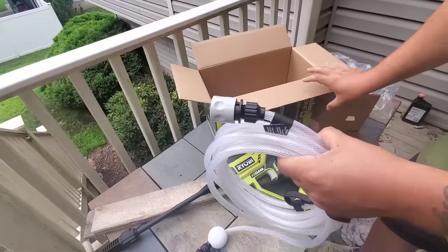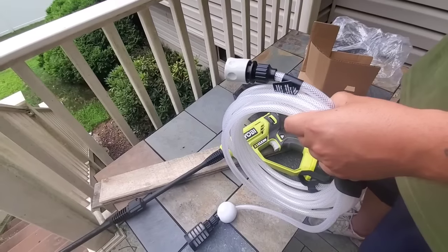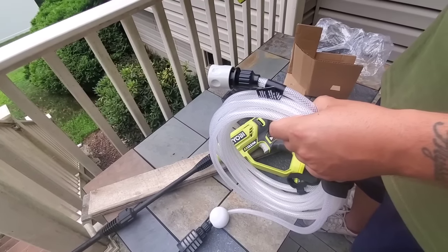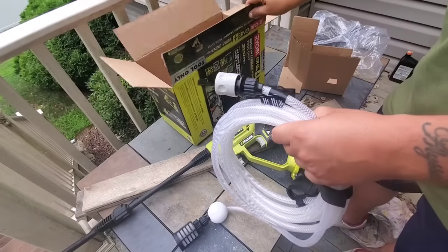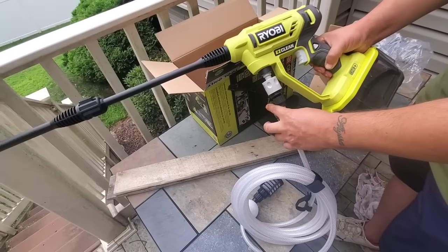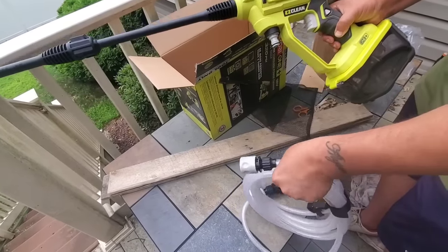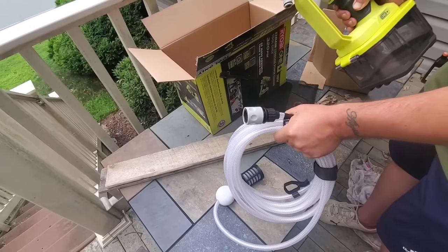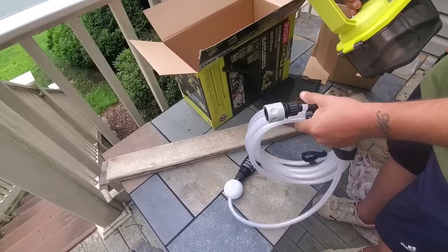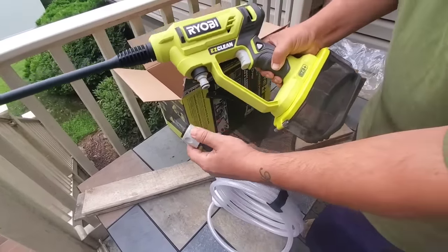This is where you would put your hose, and this is where you put your water attachment. You don't have to use a hose — maybe you want to use your pool water, whatever. You're going to set it up the same way; just press down here. Really simple operation.